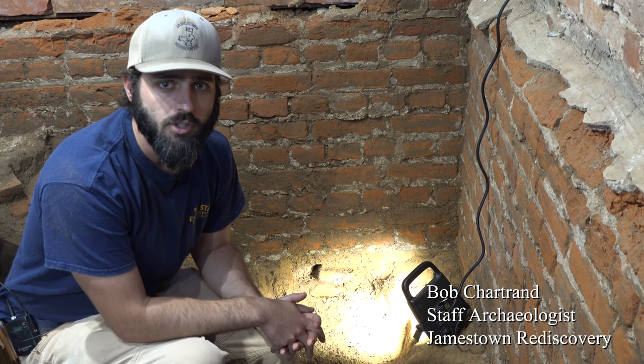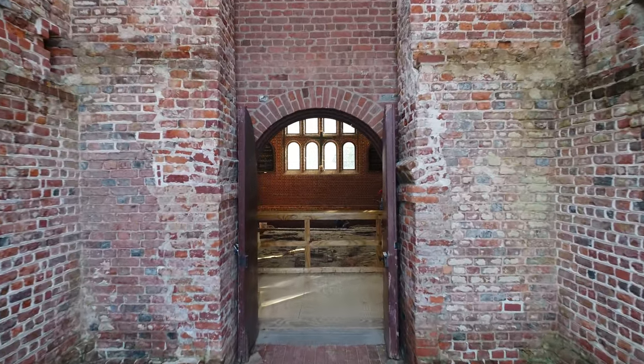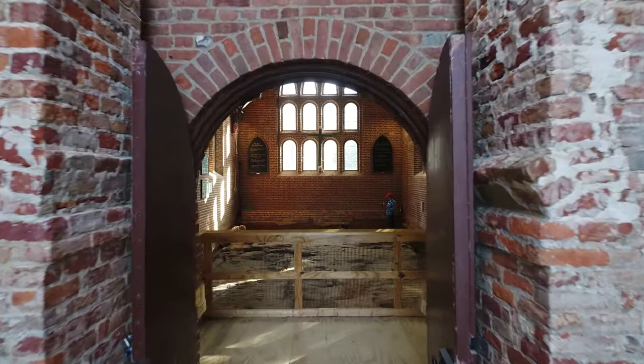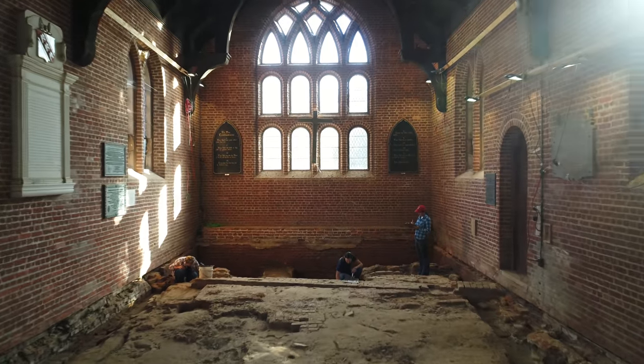We're continuing the excavations inside the Memorial Church here at Jamestown. Right now I am in the northeast corner of the chancel, and we're starting to uncover the bottom extent of the 1640s foundation down to subsoil.